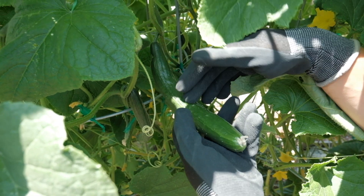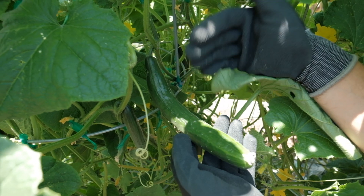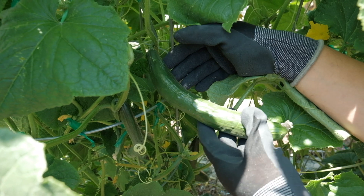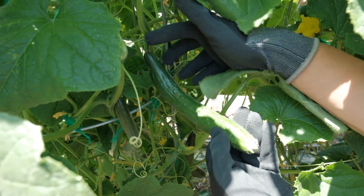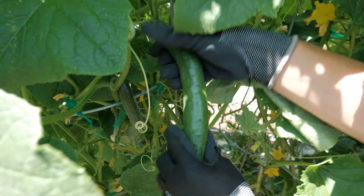Japanese cucumbers are usually thin, and you want to harvest them young because that's when they're the crunchiest, most tender, and the sweetest. To harvest, you could use scissors and cut these off, or what I do, I just twist it because these come off pretty easily.